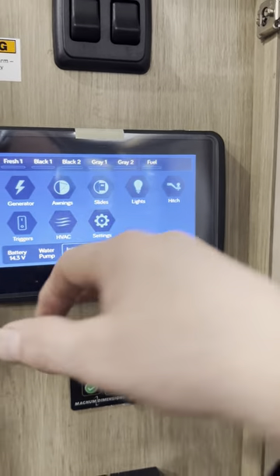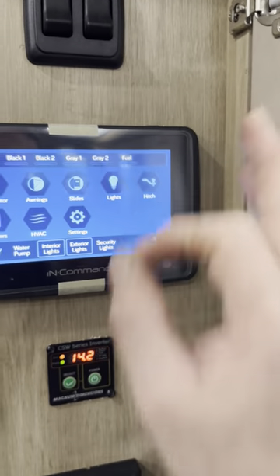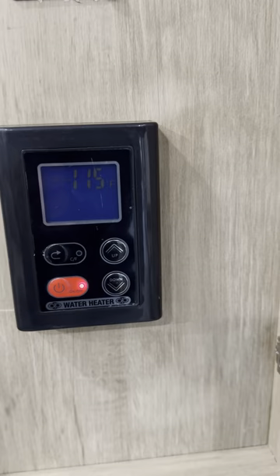If you go into settings, you can change the passcode — be careful when you're doing that. You can also adjust other settings, including the tankless water heater settings.